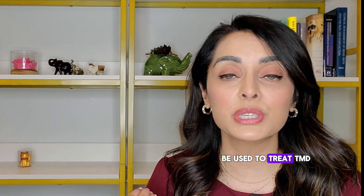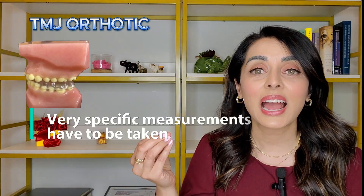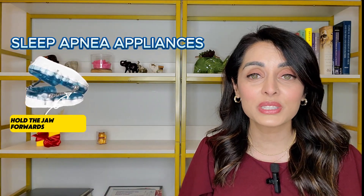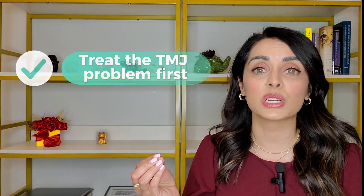If a sleep apnea appliance is used to try to treat TMJ disorder, that usually doesn't work well. For a TMJ orthotic, very specific measurements must be taken — down to tenths of a millimeter — and that precision requires specific technology. Sleep apnea appliances simply hold the jaw forward to open the airway; they're not appropriate for treating TMJ problems. Professionals across the board agree: if TMJ problems are severe, treat the TMJ first, use a CPAP in the meantime, and only then switch to an oral appliance with your TMJ dentist's blessing.